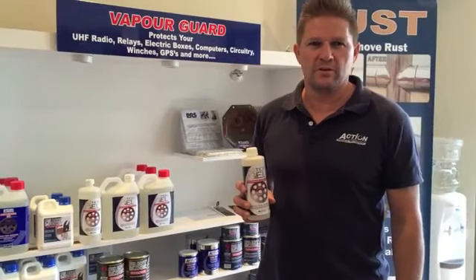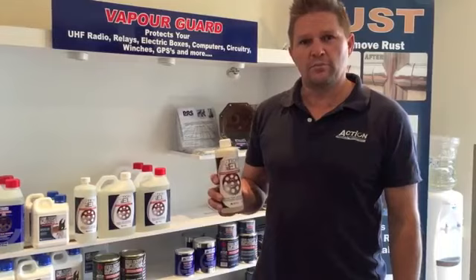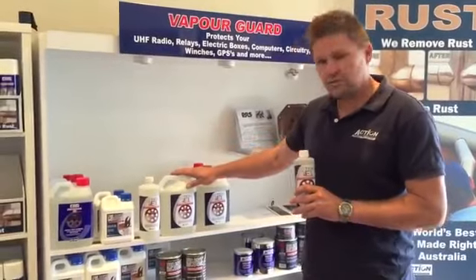Hi, my name is Josh Burt from Action Corrosion. Firstly, I'd like to thank you for taking interest in our Action Gel, which is our premium rust remover. It comes in a 500ml, it comes in 1 litre and in 2.5 litres.